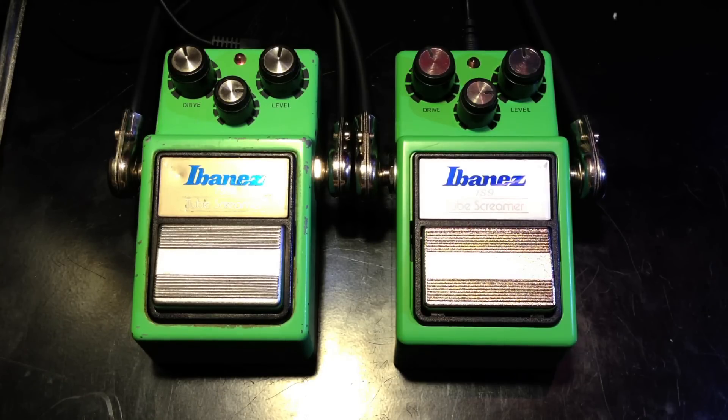It starts to matter when you're playing with delay and chords in a musical context. The original one I feel will cut through the mix better and just kind of stays clear, while the reissue gets a little muddy and isn't as clear. So that's my comparison of these two pedals — thank you for watching, and if you like my videos please subscribe.